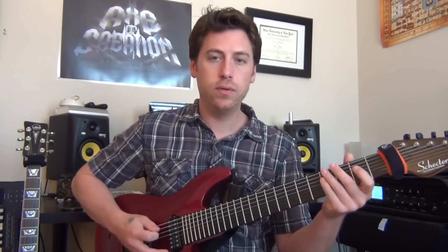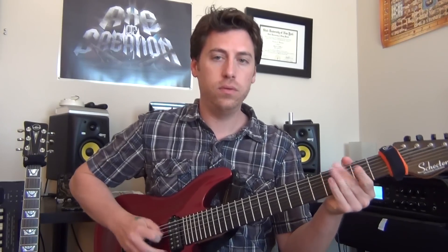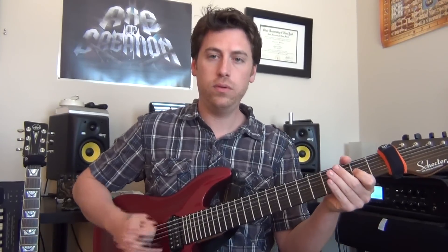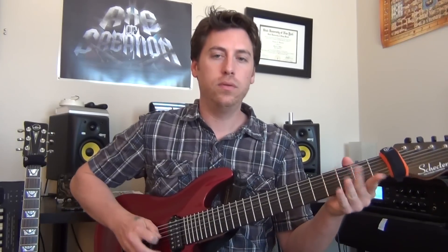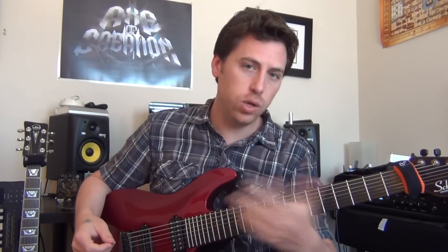Play it slow, then run up the speed. And that's going to take you right into the verse.